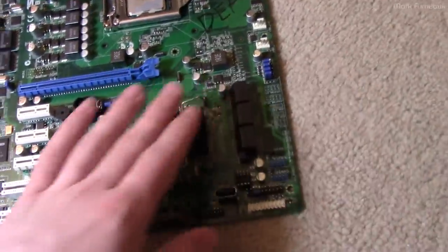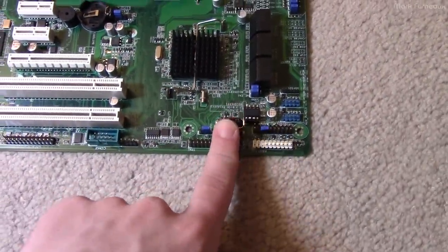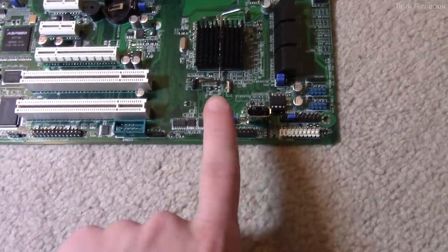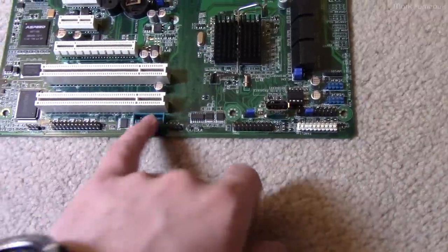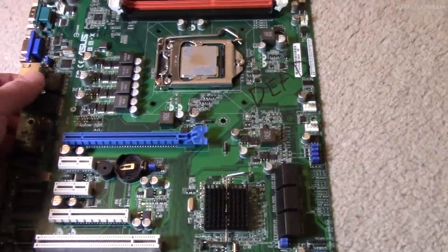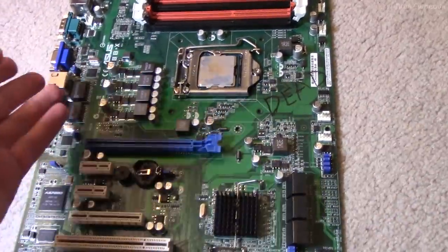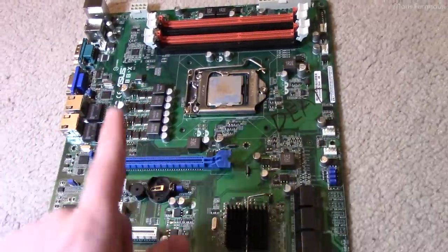It's got some SATA, some nice fan headers, one internal USB, and a TPM header if you want to put a physical TPM board on it. There's a bunch of serial stuff — nothing really very special. The one thing that's kind of annoying about this board is that it uses ECC memory. I know that's actually beneficial in a lot of ways, but I don't have a whole lot of ECC memory to pick from my stash.